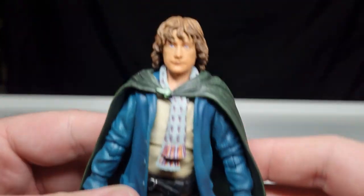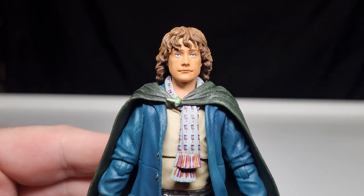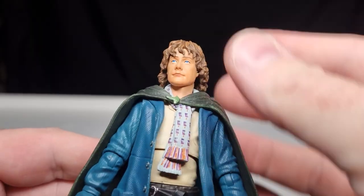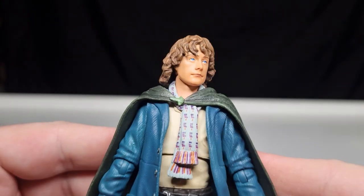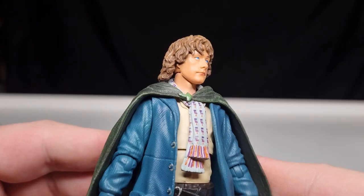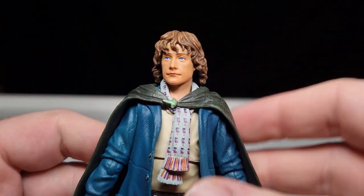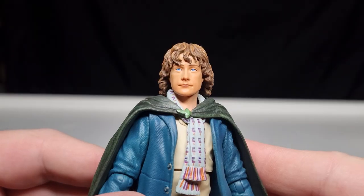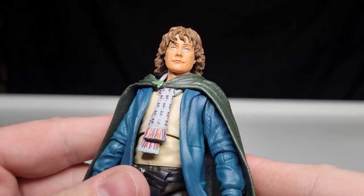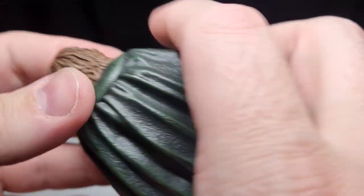On to the figure — I think this is a pretty damn good likeness of Billy Boyd. The sculpt is remarkable. There were a few pre-release images where it looked like maybe they didn't quite get it, but now that it's in hand, they definitely got it — it looks good. I don't believe these are painted with computer dot-matrix printing yet; I think it's still done the old way.